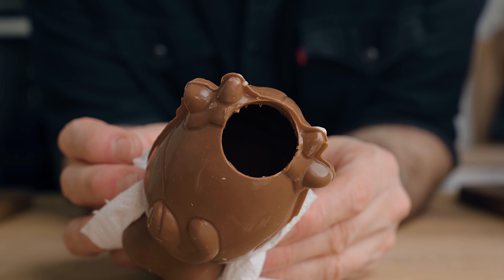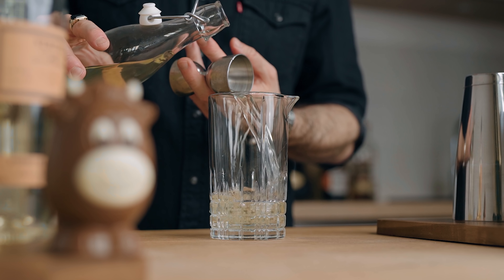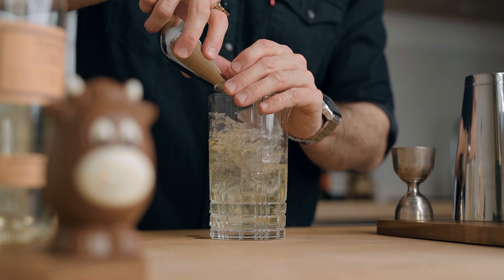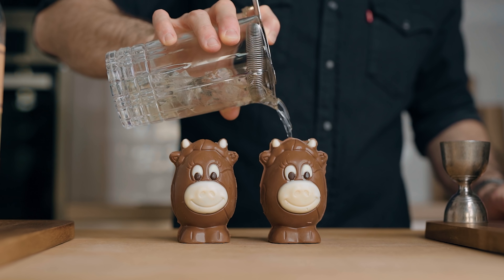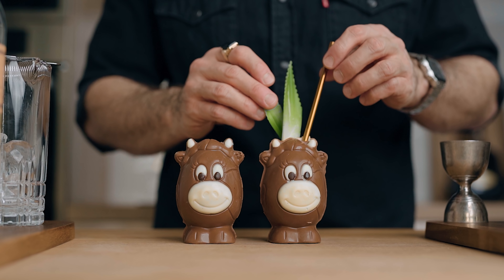Normally we serve a milk punch over a big block of ice for dilution and chilling, but since we're serving inside a chocolate without ice, we'll pour the desired amount into a mixing glass, fill it with ice, and give it a quick stir for about 10 seconds. Then pour it inside the chocolate — perfect. Once again, garnish with pineapple fronds.